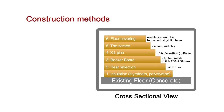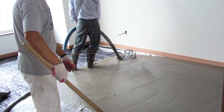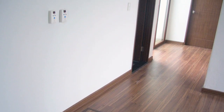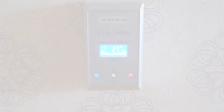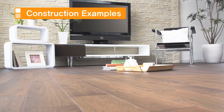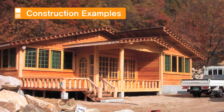Fifth, the screeding step. This step is completed by applying mortar. This product is used in several places such as private homes, training centers, and restaurants.